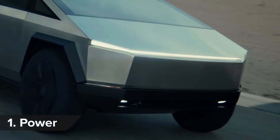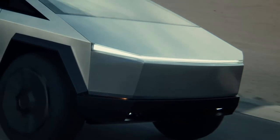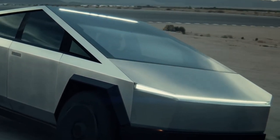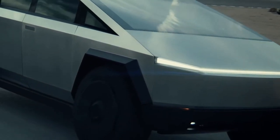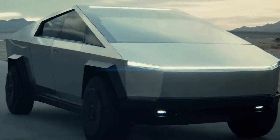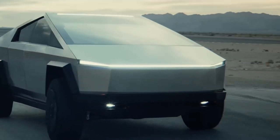Three is the magic number with the Cybertruck, because that's how many electric motors the top-of-the-range model gets. The all-wheel drive tri-motor Cybertruck will do 0-60 in less than three seconds. A dual-motor all-wheel drive model will do the same sprint in under 4.5 seconds, while the entry-level single motor with rear-wheel drive will take 6.5 seconds to go from 0-60.